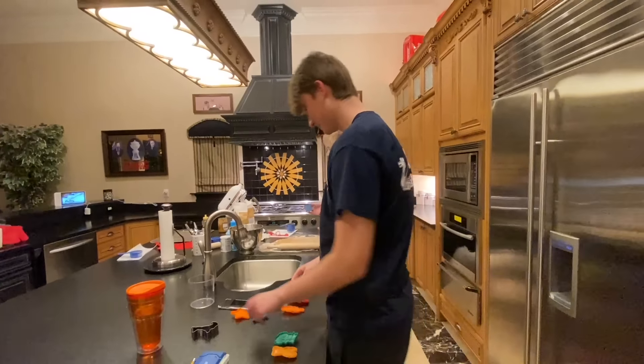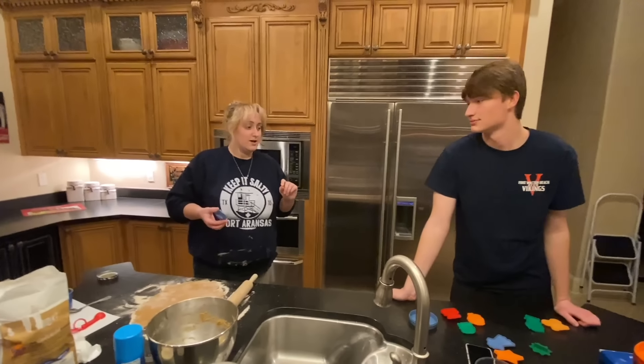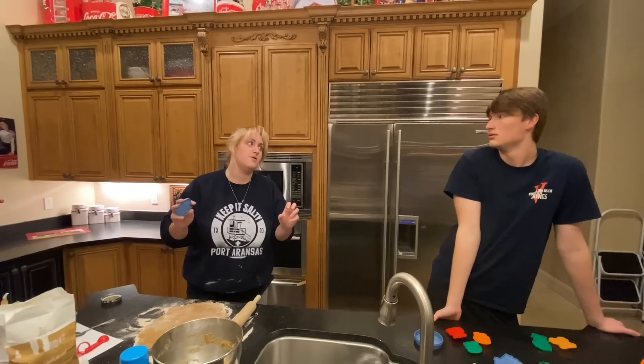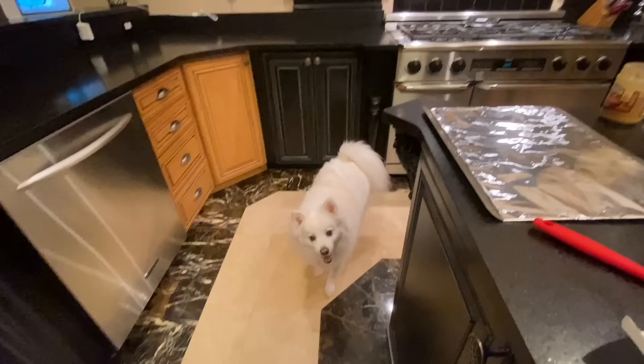All right, here we go. Oh — this is what I said the other day: do you remember on the Disney DVDs, before the movie would play, it would do 'here we go'? That brought you back, yeah. All right — ew, the noise I just made. It's like a banana.